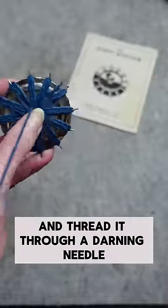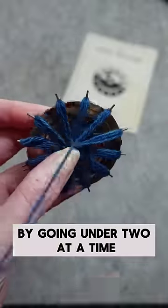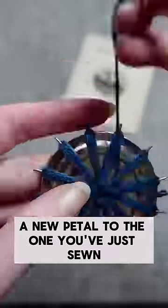Thread it through a darning needle, and then you have to sew all the petals together by going under two at a time all the way around, so that you're always sewing a new petal to the one you've just sewn.